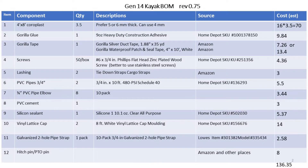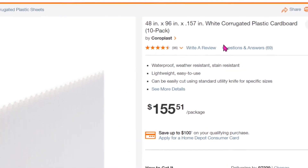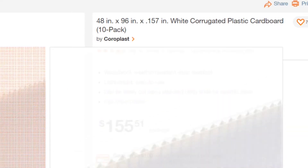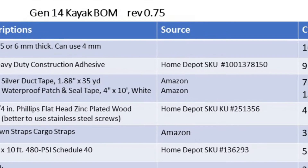In building this kayak, the most costly item is the coroplast. I will need about three to three and a half sheets of 48 inches by 96 inches coroplast. This is only four millimeters thick, and if you buy a 10-pack, it will roughly cost about $15.50 each, coming to around $70 for three and a half sheets.